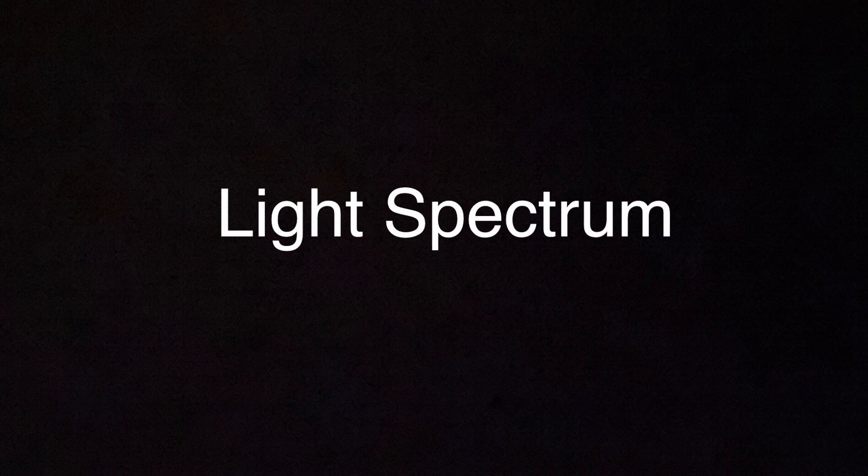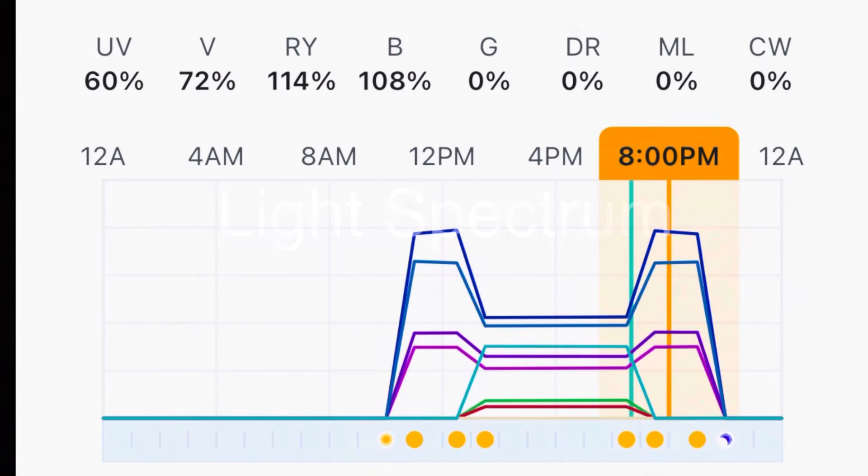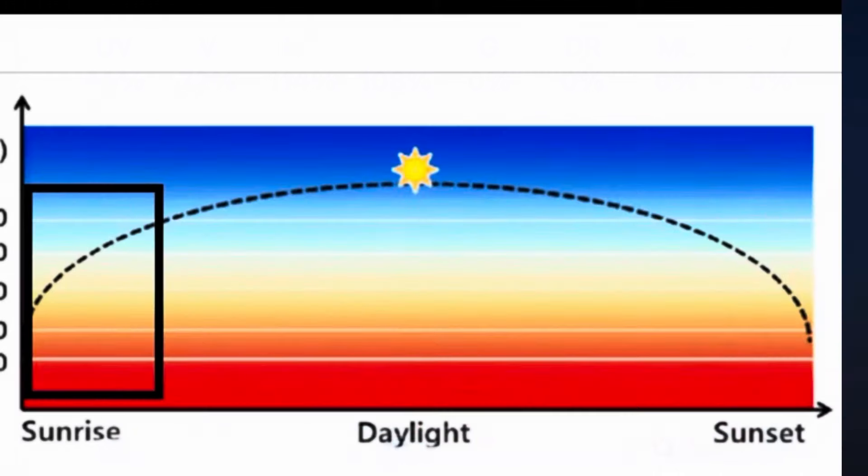When it comes to light spectrum, I do believe there is some relevance here and I do think spectrum plays a part in bubbling up. Obviously a properly balanced spectrum is key for the health of all inhabitants of the tank. For my spectrum, I do have the morning blue period, a daylight period.